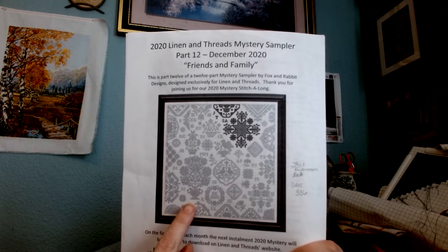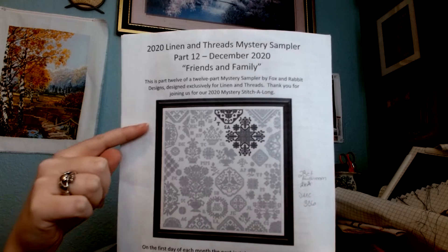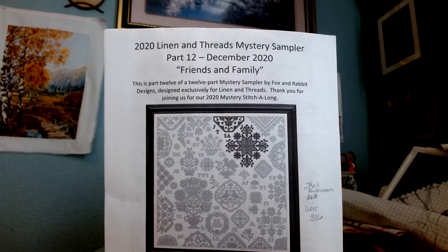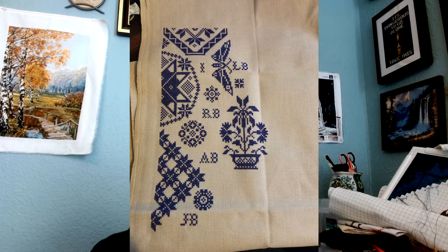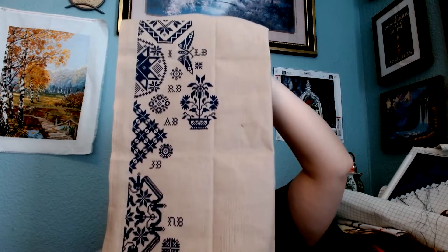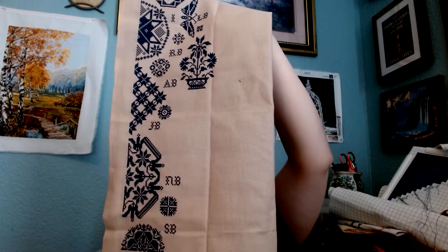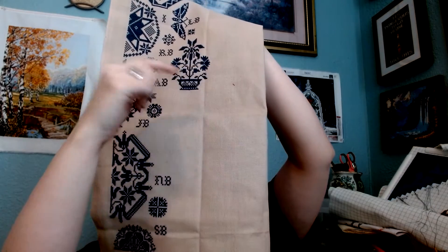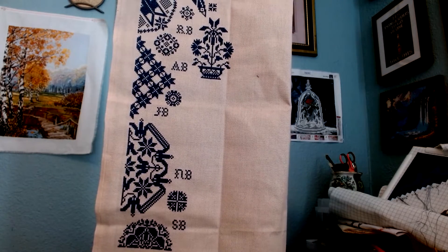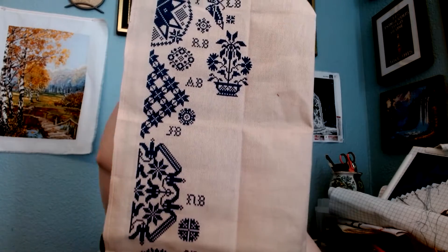Here is what it all looks like when it's done. The last time I updated you I said I was going to be working on this. That is April's block, I think. I was actually working on this bottom corner here for March. So I have gotten January and February done. March was these two done here with a little bit of this. Here is where it was the last time I showed it to you, and here is where I'm at — I've reached the bottom of the pattern. I am using a 28-count mushroom evenweave from Hobby Lobby and DMC 336, 2 over 2.